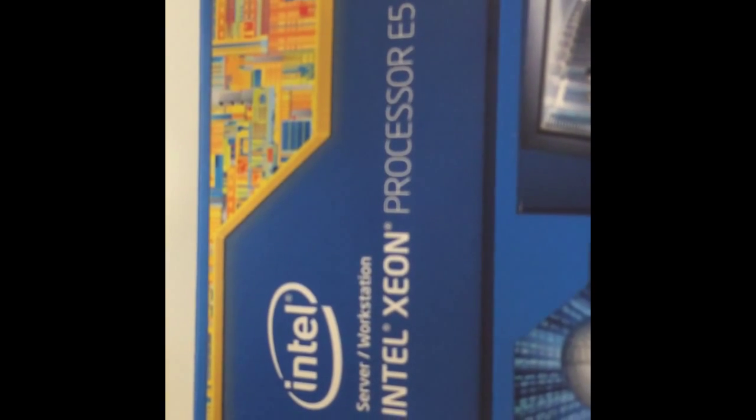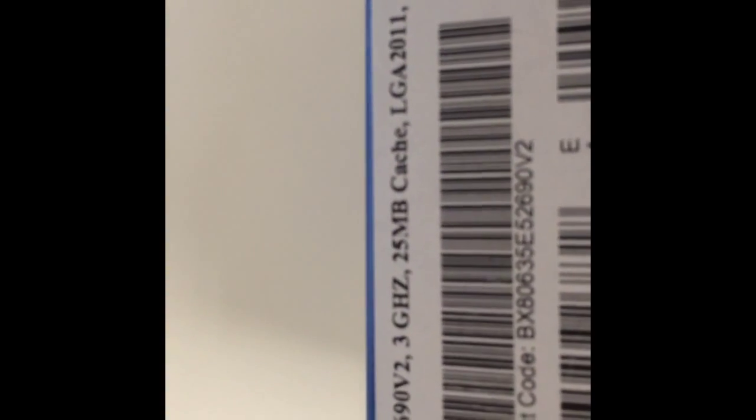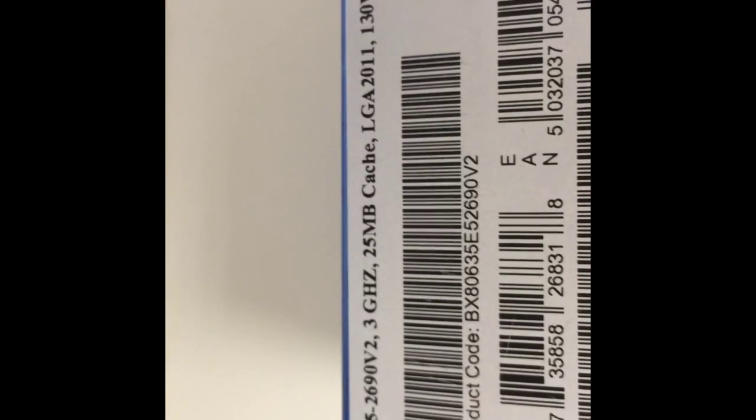Here it is: Intel Xeon Processor E5, model number E5-2690-V2 — the 10-core version. On the back it's just information in different languages. Made in Costa Rica — who knew! The specs show: 3 gigahertz, 25 megabytes of cache, which is slightly less than the 12-core version, but the 12-core was significantly more expensive. The 8-core wasn't much less in price, has the same clock speed and roughly the same cache, but obviously two fewer cores. So this is going to be very impressive indeed.